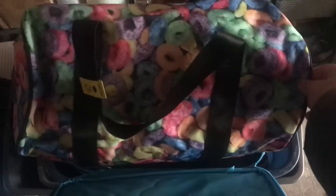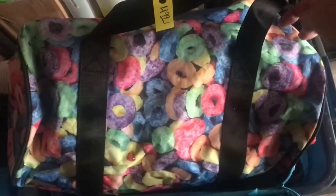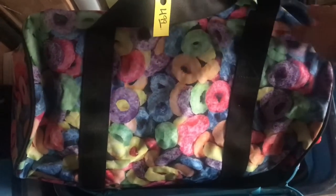I found this Fruit Loops — well, Fruit Rings — duffel bag. I could not leave this behind. It's so unique and quirky and fun and so me, and it looks like it has never been used. It has Fruit Loops all over it and it's the perfect size overnighter duffel bag, with Fruit Loops on the shoulder strap pad as well. I love this thing so much. And it was only $4.99.